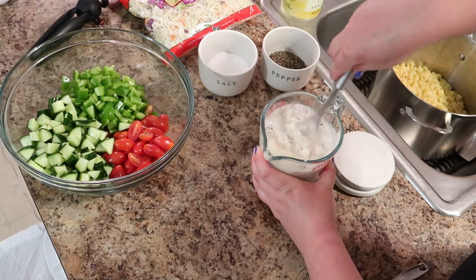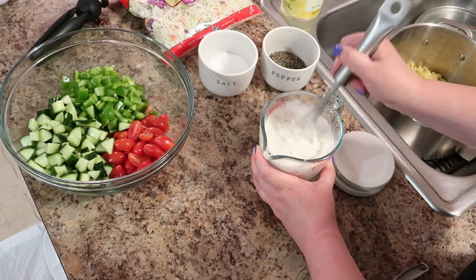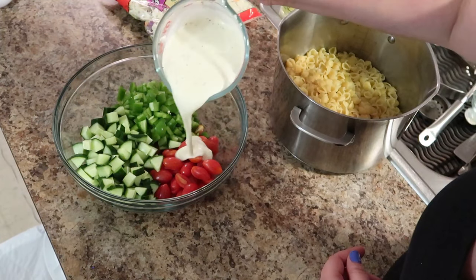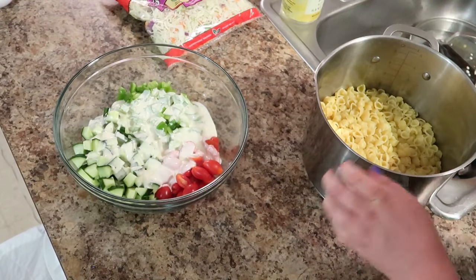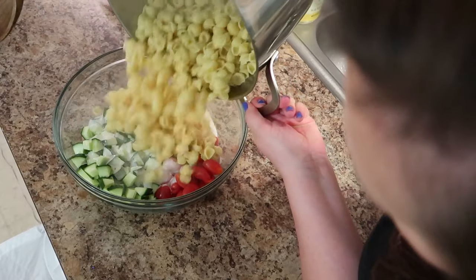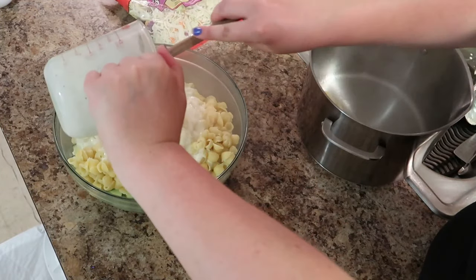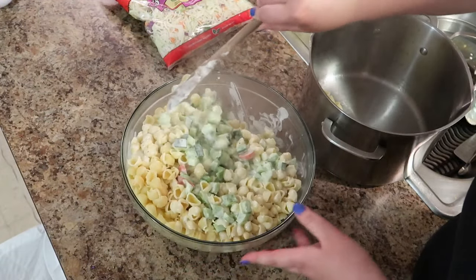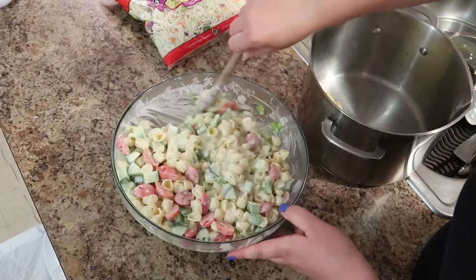Just go ahead and use a whisk and incorporate the dressing. Keep in mind this makes a lot of pasta salad. Now I'm just going to combine everything. Here are your fresh veggies — you're going to add your dressing. I add about half to get going, and then you're going to add your pasta. Then I add the rest of the dressing and just toss. It's good to make this pasta salad while the pasta is warm, because it absorbs the dressing and I found it just tastes a lot better.